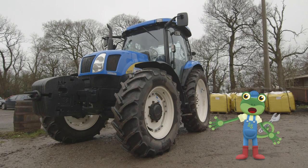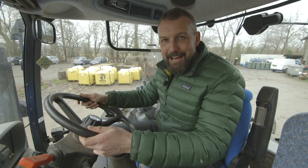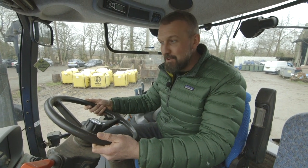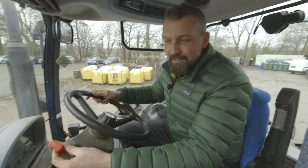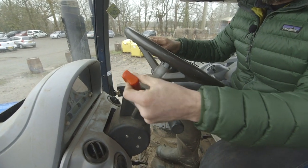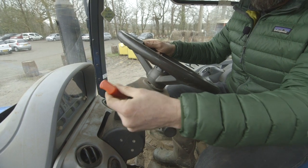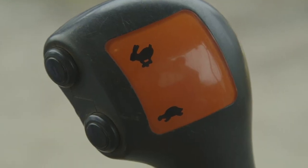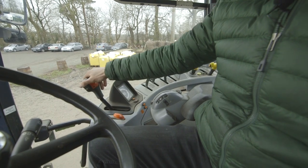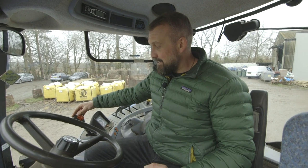Now let's have a look at how you drive a tractor! This is my tractor cab, this is my steering wheel, and all modern tractors now have power steering, which means that it's easier to turn the big wheels in the field. Here, this red lever means the tractor can go forward or back. Here, this is where we turn the lights on. On this side, we have the hare and the tortoise — this is slow, and this is fast. We have 15 different gears on a tractor, from very, very slow to fast on the road.